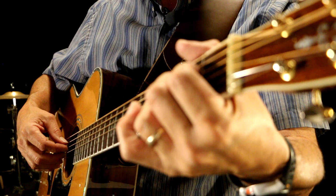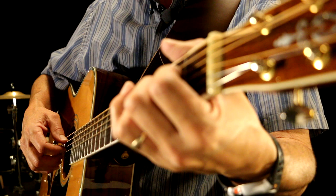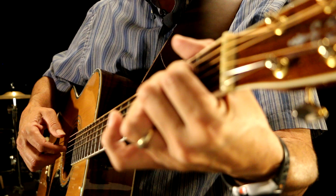Those are eighth notes — there are 16 eighth notes. That means there are two measures.